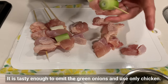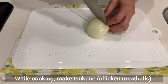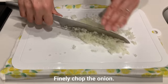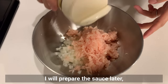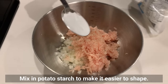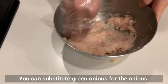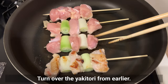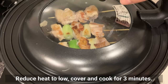It's tasty enough to omit the green onions and use only chicken. Place chicken skin side down and cook over medium heat until crispy. While cooking, make tsukune. Finely chop the onion and combine with ground chicken. Season simply with salt and pepper, then mix in potato starch to make it easier to shape. Knead well. You can substitute green onions for the onion. Turn over the yakitori, then reduce heat to low and cover and cook for 3 minutes.